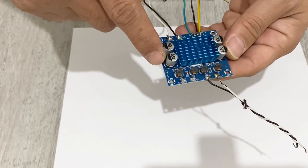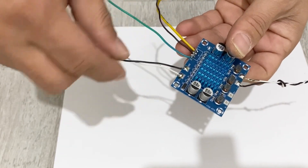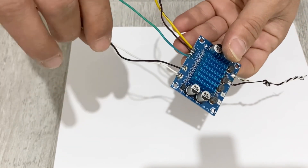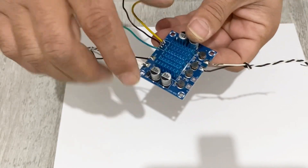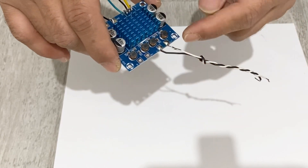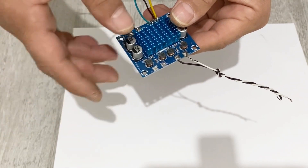This is my two channel 30 watt amplifier — let me show you and explain how it works. Here is the power supply connection, these are the inputs for my amplifier, this is the first output, and this is the second output for my project.